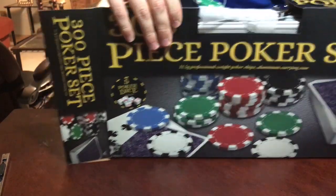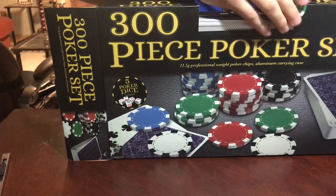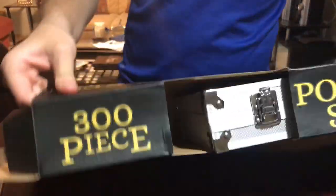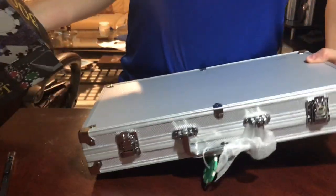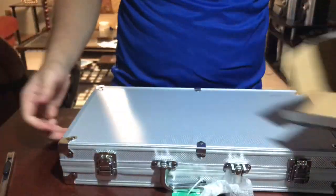Plus you have enough chips to play with your friends and all that. This doesn't want to come out — there you go. I can call this an unboxing of anything because I literally just took the box out.